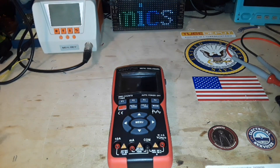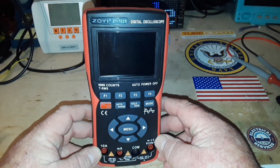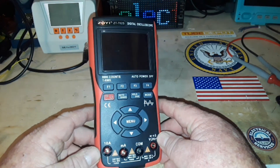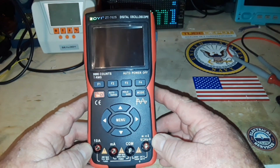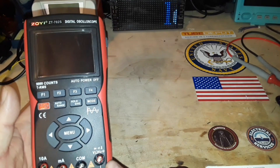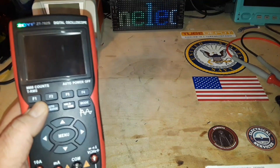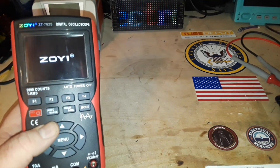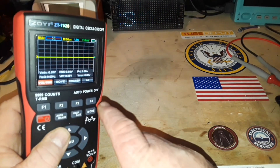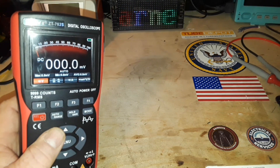Good morning. What's happening guys? We're back again with the ZOE ZT702S. This is the combination multimeter and scope. In the last video we looked at the multimeter functions of this standard size meter. We looked at the oscilloscope functions. Today we are going to look at the multimeter function. To get from the oscilloscope side to the multimeter side, we just press this mode button. Let me get everything set up and we'll get back into it.